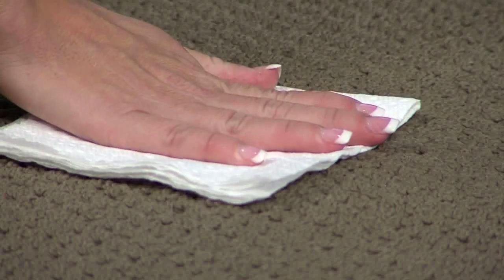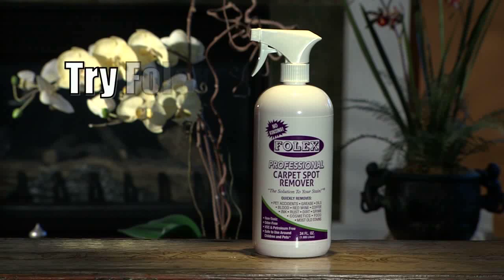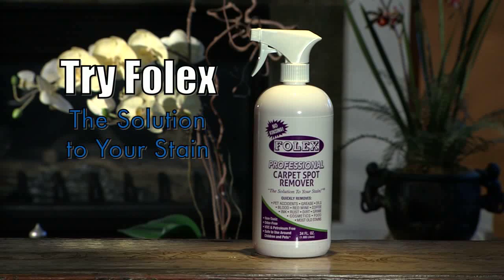Make Folex part of your daily cleaning routine to combat all of those little messes life throws at you quickly and easily. Folex, the solution to your stain.